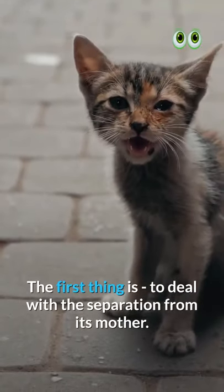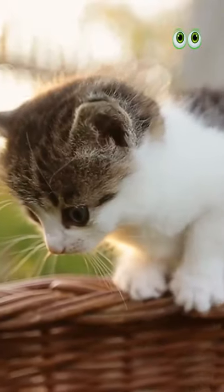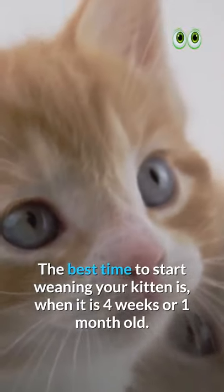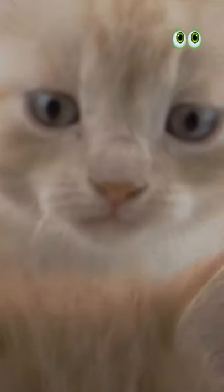The first thing is to deal with the separation from its mother. It is advisable to keep the mother around the kitten in the initial weaning stages. The best time to start weaning your kitten is when it is 4 weeks or 1 month old. You can take it on till the 8th week.